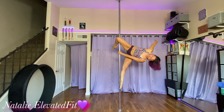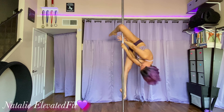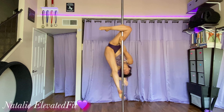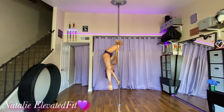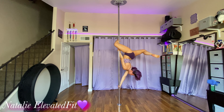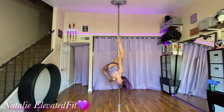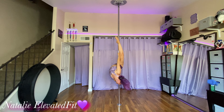My outside hand, I'm going to bring it down. And then my inside hand, same hand as the top knee, is going to go into twist-a-grip just below the knee. Bottom hand comes down, going into butterfly. And then from your butterfly, you tuck your head and shoulder through into your inside leg hang.